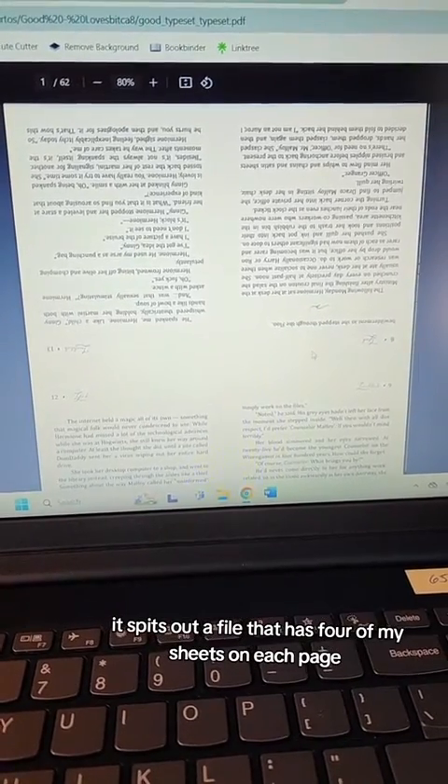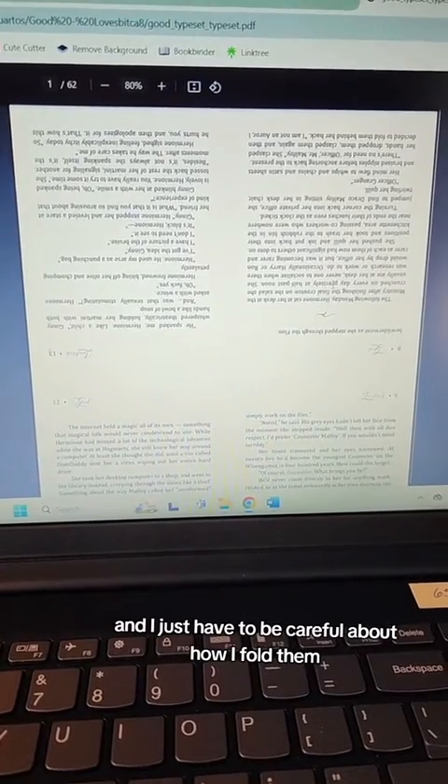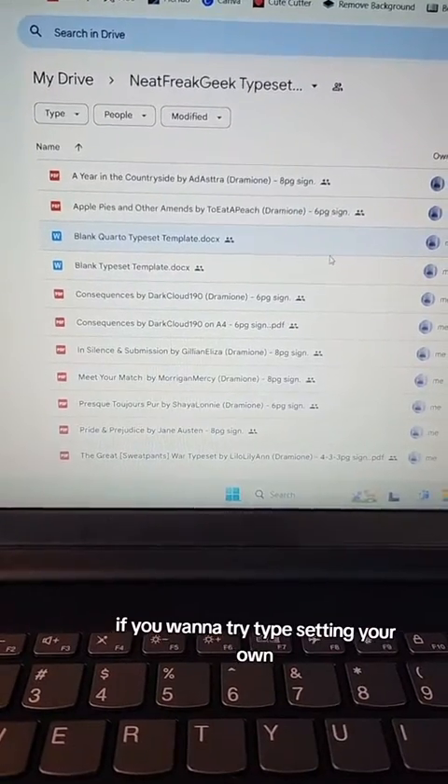When I run this through the bookbinder JF, it spits out a file that has four of my sheets on each page, and I just have to be careful about how I fold them so that they come out looking like a cordo.